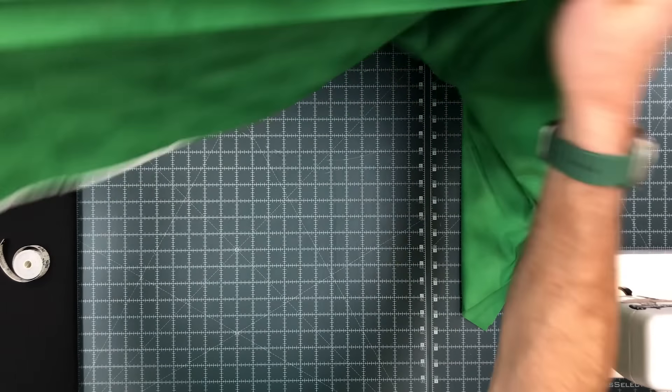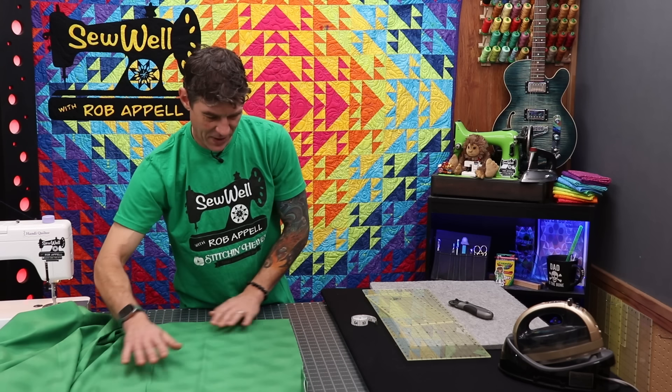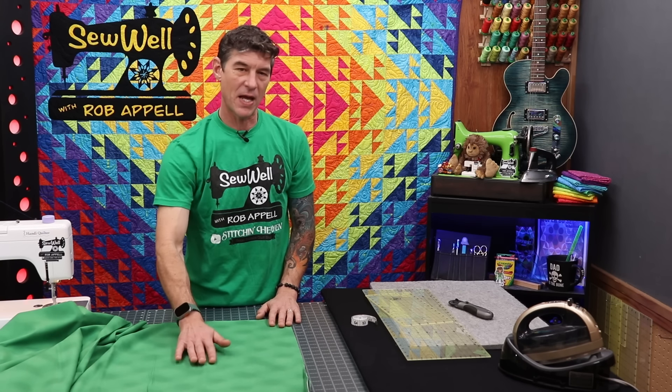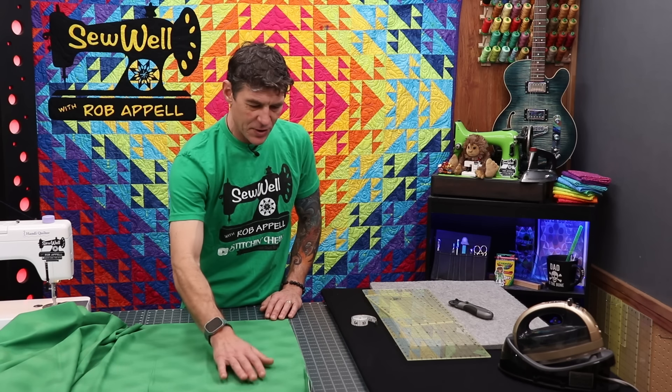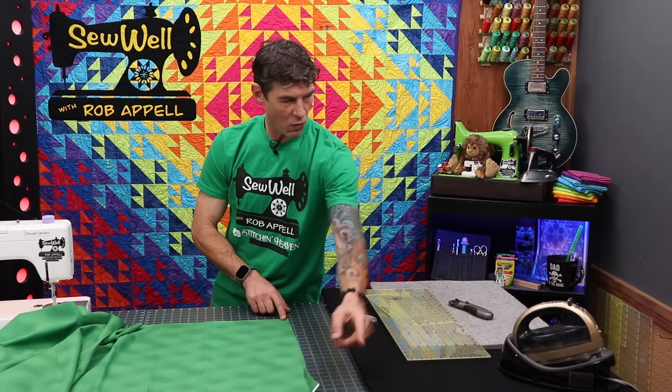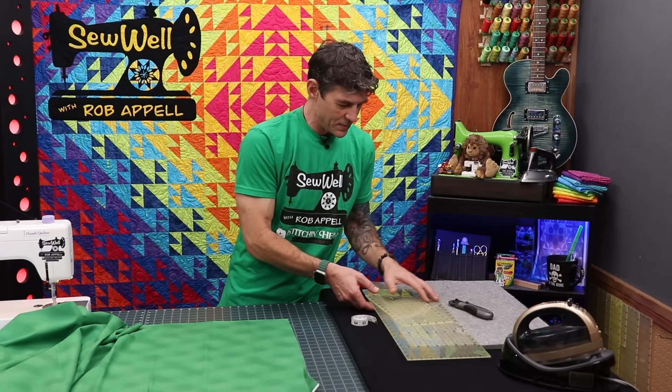I've got a wonderful chunk — it happens to be my favorite color green. It happens to be Benertex Shadow Blush. I put out a fabric line recently, and this is the base, the background, and that's why I have so much to work with. The first thing I want to do is I've got this rough, raw edge, and I'm going to make sure it's warm today.